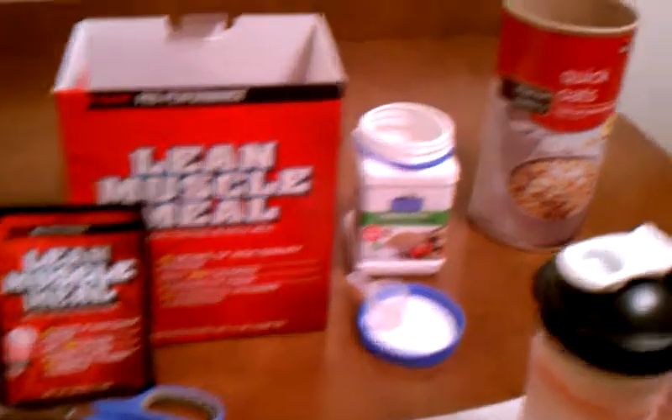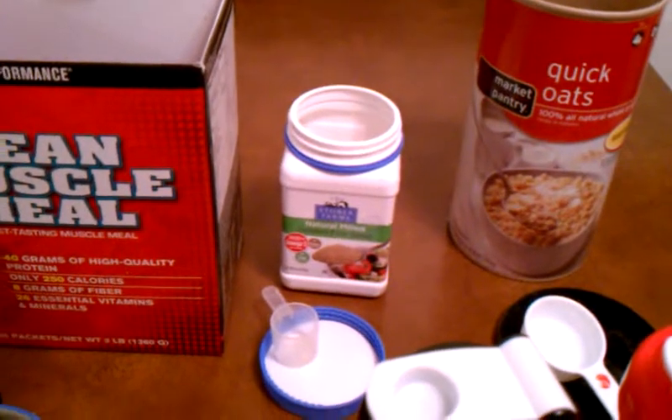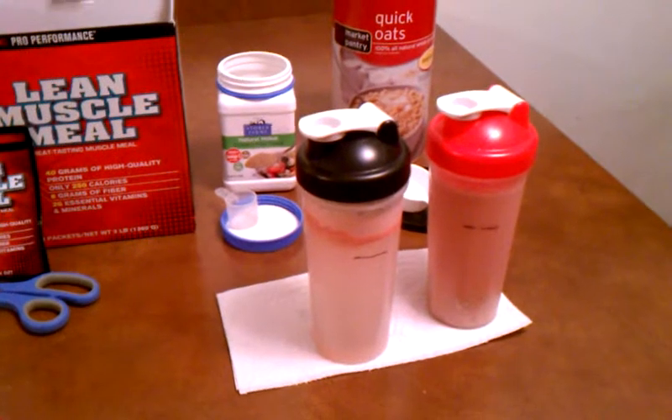Meal replacement shake, quarter cup oatmeal, two tablespoons of flax seed. I hope that helps. Any questions, you guys let me know.